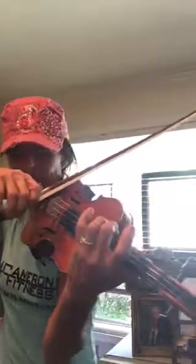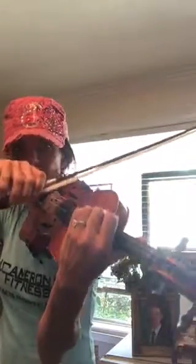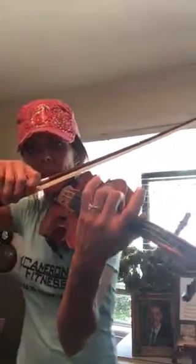The next note is the kick at the frog, up bow on the D. And then we brush the C sharp and C sharp. Let's put that much together from the beginning.